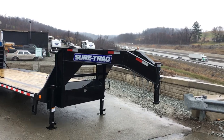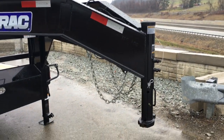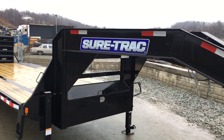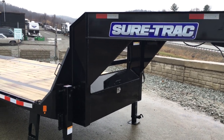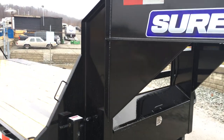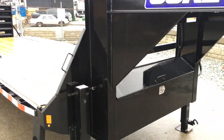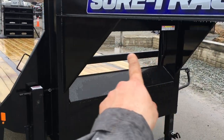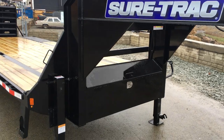We'll go over all the features here. Up front is a standard 2 and 5/16 gooseneck coupler. Of course it's got your safety chains. On the neck we see a 12-inch vertical and horizontal — a little bit heavier than the industry standard. They also take the time to put the neck gussets on the neck, from the vertical to the horizontal and from the vertical to the side rail. Some other manufacturers will just put two pieces of channel in the back of the neck — they go a little bit above and beyond.